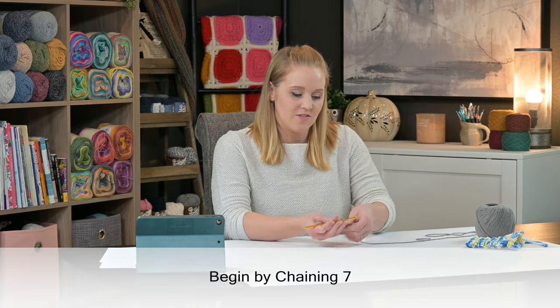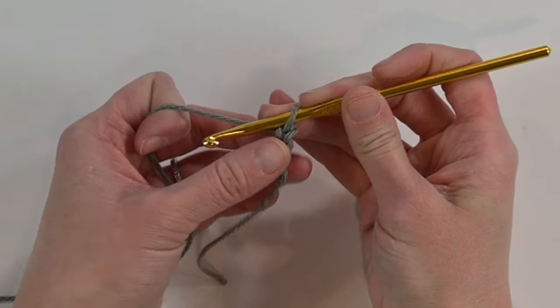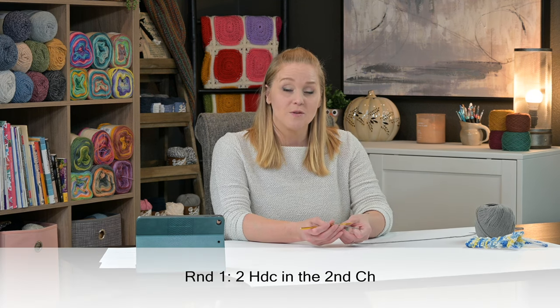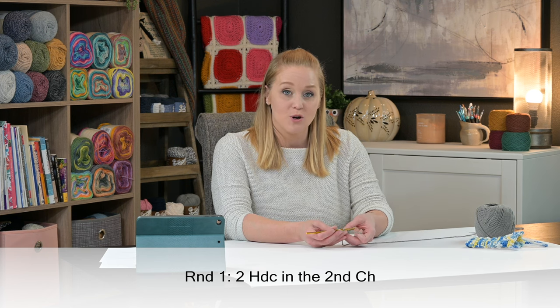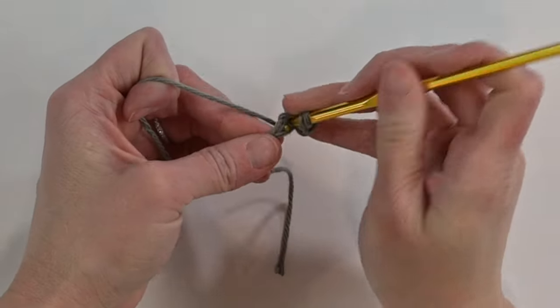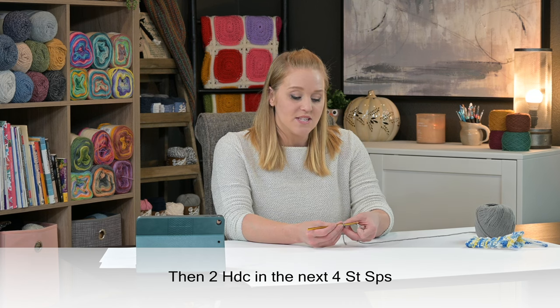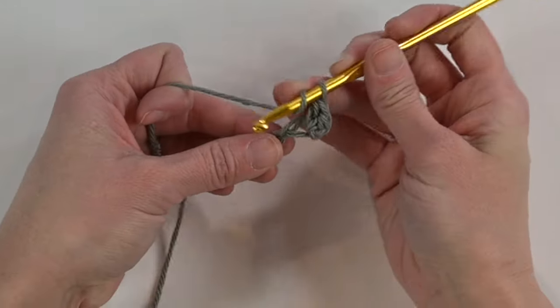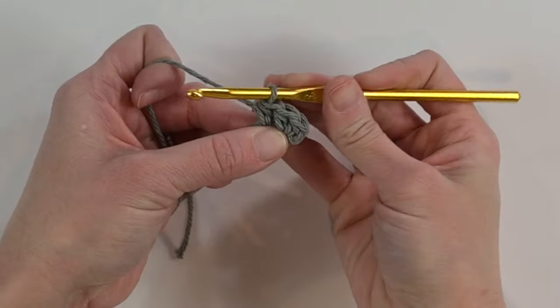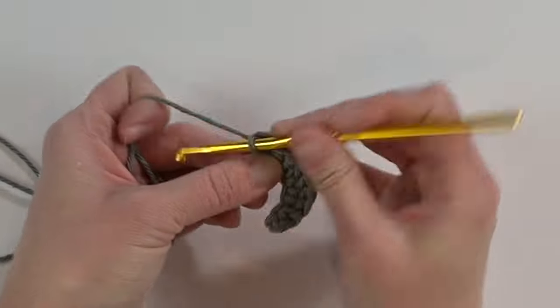Let's get started. We're going to begin by chaining seven - leave a long enough tail to weave in the ends later. One, two, three... seven. We're going to start working in rounds. For round one, make two half double crochet stitches in the second chain from your crochet hook, then make two half double crochet stitches in the next four stitch spaces.